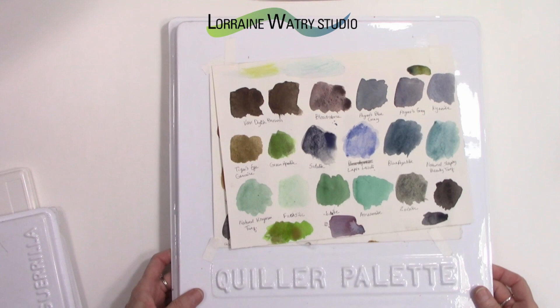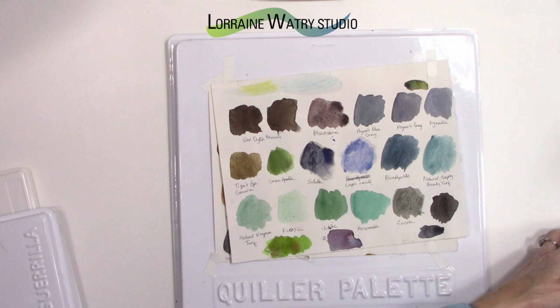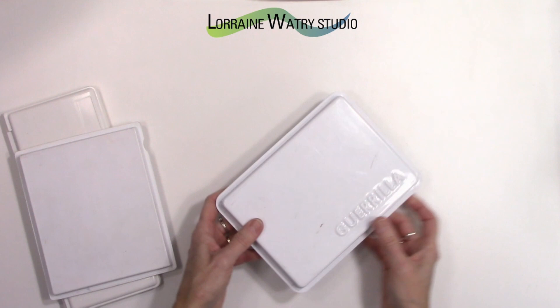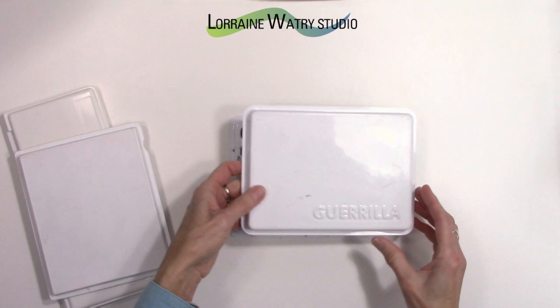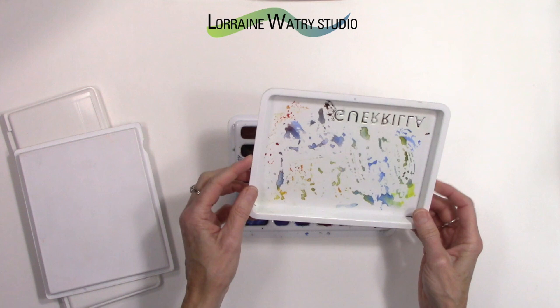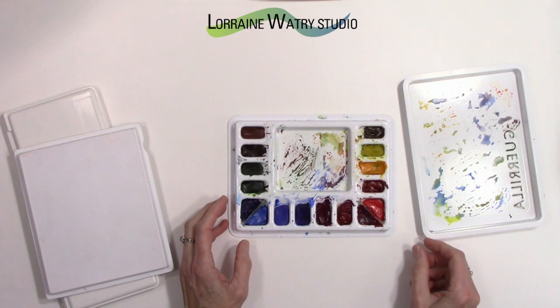In my other palette video — part of this watercolor tips and tricks series — I talk about putting labels on the sides of your palette so you know what's in each well and the characteristics of those pigments. You can search for 'palettes' on my site to find that information. This is a Gorilla palette; the lid is a good size for mixing paint and there is a small well in the middle. It's made of very heavy, thick plastic that works well in a small bag and I haven't had issues with cracking.